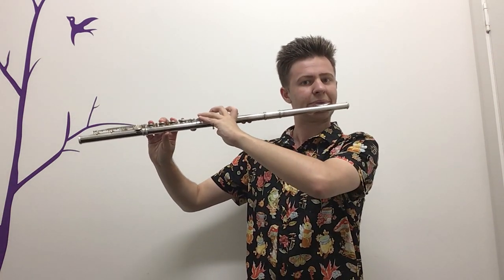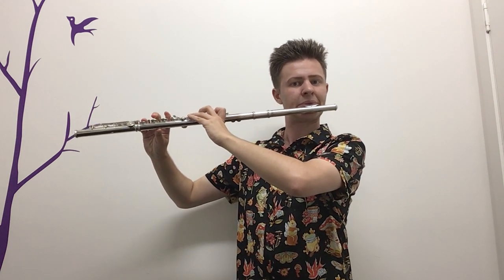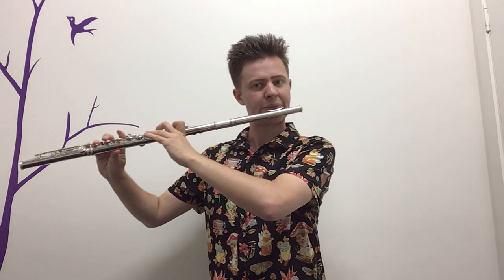Now we're going to do that same scale but with the notes a little bit shorter — quaver, quaver rest, like we were doing with the repeated notes. With that scale, be very careful with E, F sharp, and maybe G as well, that they don't crack. Make sure there's no extra note and those are really good and short. Stop each note with the tongue on the roof of our mouth, and be particularly careful of those notes that they don't crack.